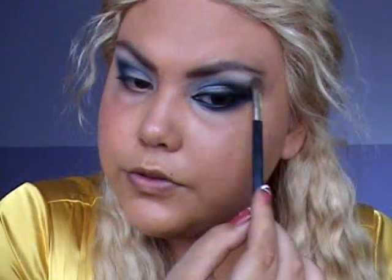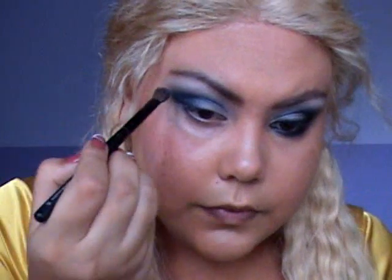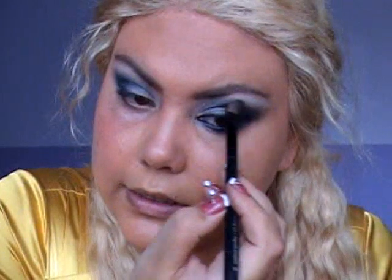I'm just retouching the brow bone highlight. I'm going to do it on the other side as well, then go with a blending brush to blend so it's even.